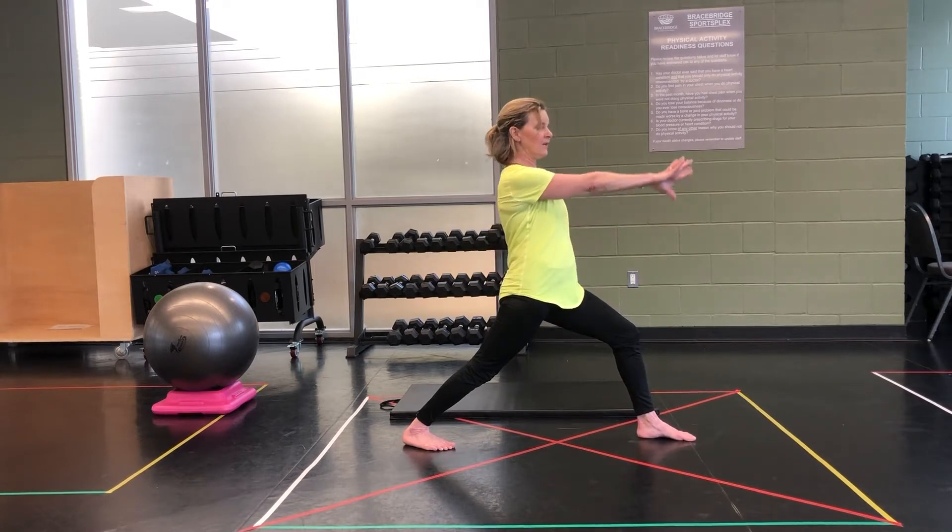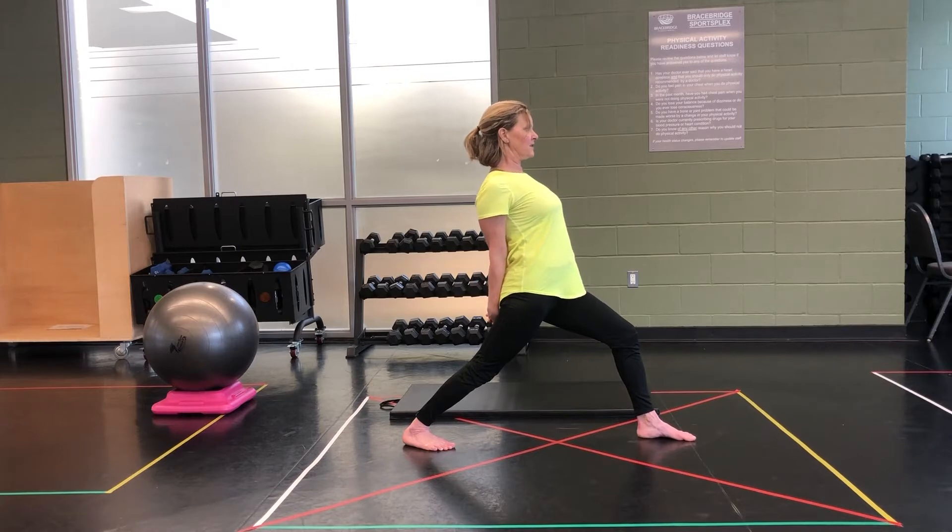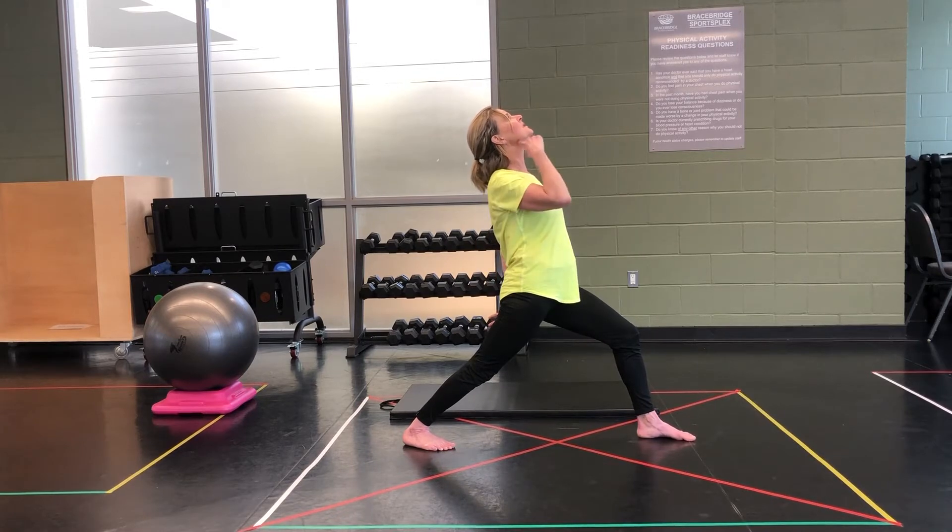Now we're going to multitask by taking those hands out front. Come right back. Roll the shoulders up and down and lift that chest towards the sky. You can also deepen your stretch by letting your head fall back onto your spine, lifting that chin to your ceiling. And now close your mouth to get a nice deep stretch in your jaw.